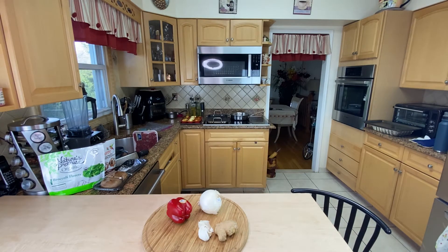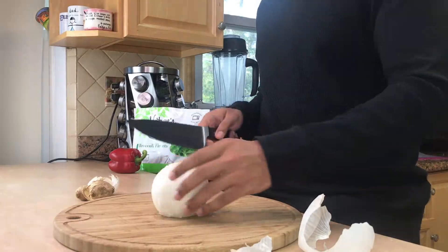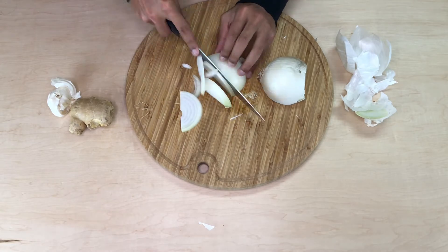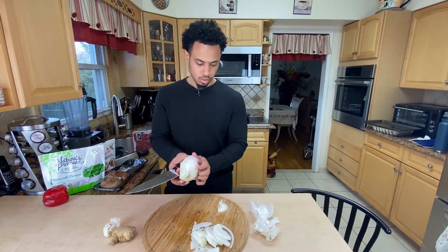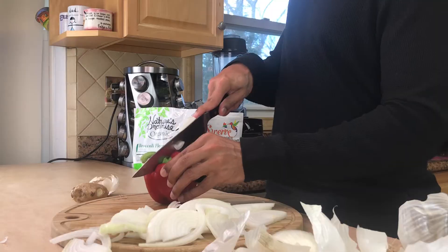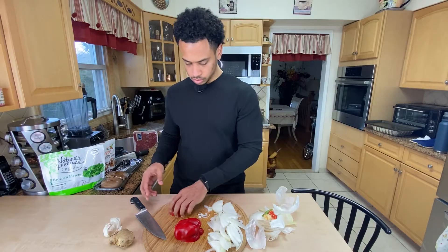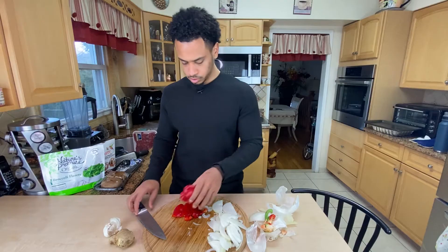Let's start with the onion — I highly doubt I'll need this many onions but it's Sunday, so let's just not save an onion I'm not going to use for another five days. I saw a video the other day about how to cut a pepper differently from how I do it, but I like the way I do it so I'm not changing. I'm not a professional so I don't care.